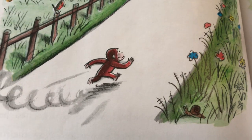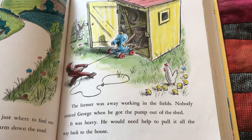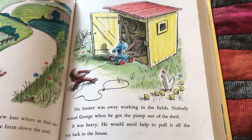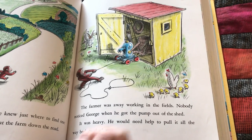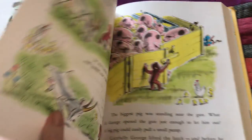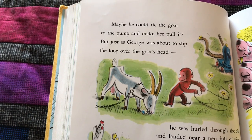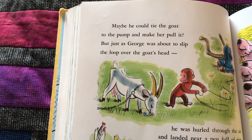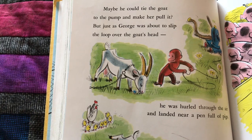Look at those cute little animals — you got a snail there, a bird and some bunnies. The farmer was away working in the fields. Nobody noticed George when he got the pump out of the shed. It was heavy — maybe he would need help to pull it all the way back to the house. Maybe he could tie the goat to the pump and make her pull it. But just as George was about to slip the loop over the goat's head, he was hurled through the air and landed near a pen full of pigs.